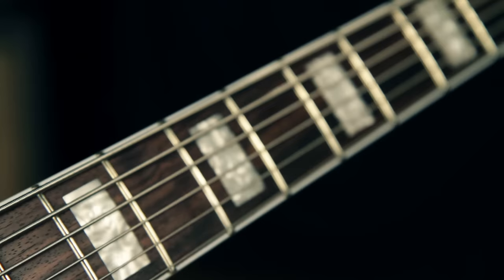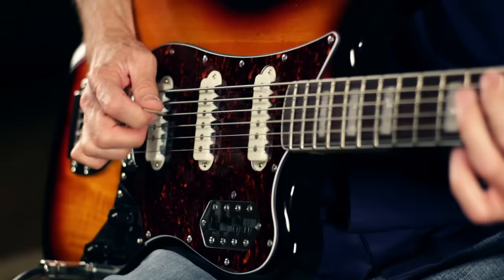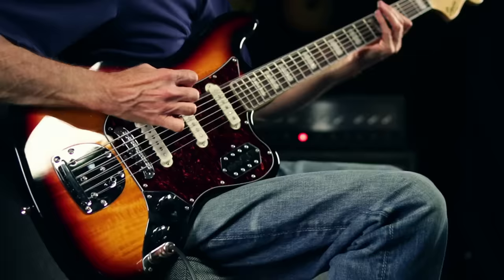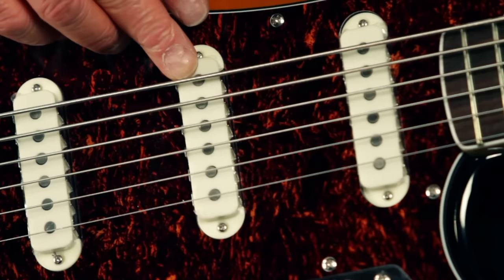It's got a 30-inch scale modern C profile bound maple neck with a 9.5-inch radius rosewood fingerboard. That fingerboard has 21 medium jumbo frets and pearloid block inlays, and is tuned in standard tuning E to E — one octave below a regular guitar. It has three custom Jaguar single coil pickups with notched claw shielding rings.